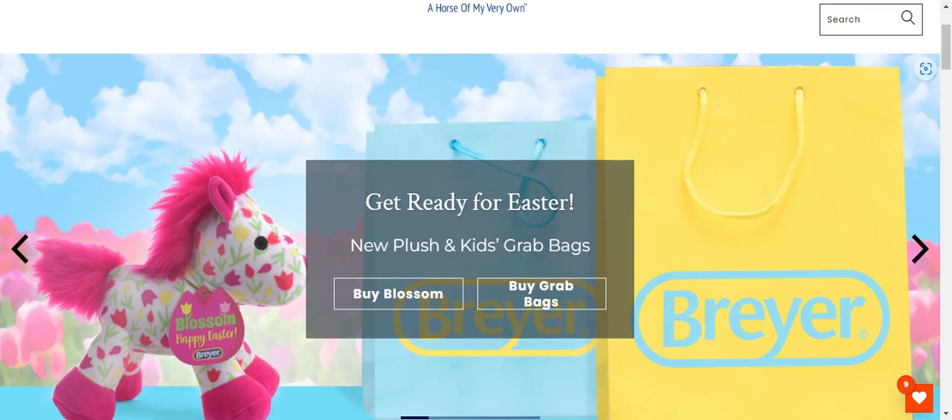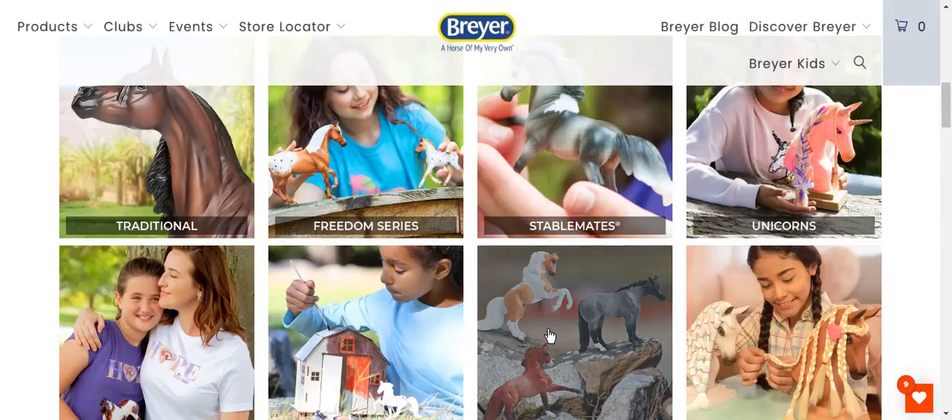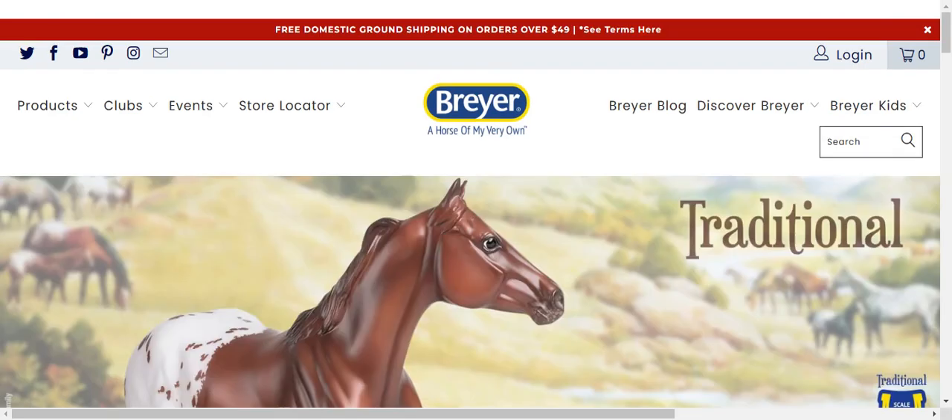Today I'm going to be showing you my favorite, favorite Breyer horses. I'm going to start with traditional and just scroll through them and tell you my favorites.